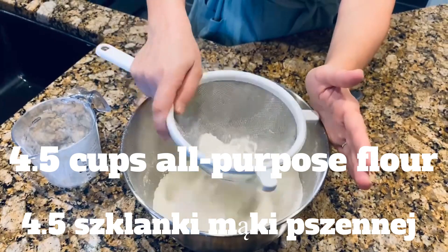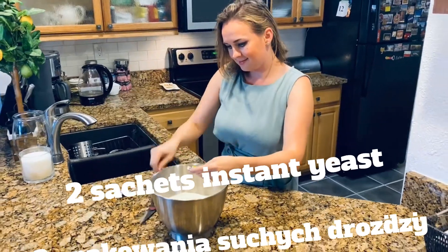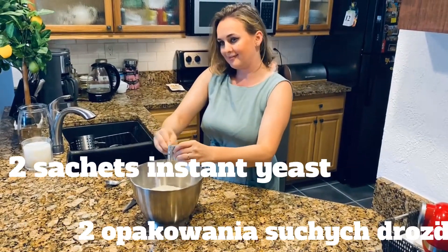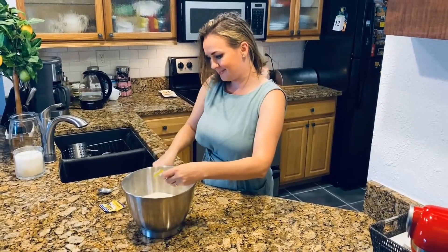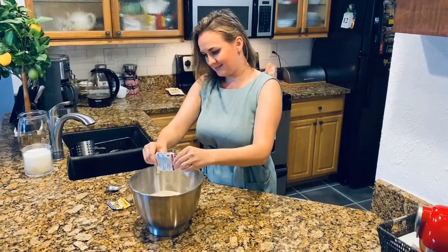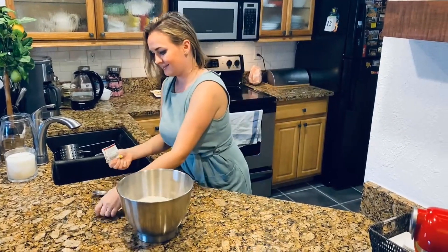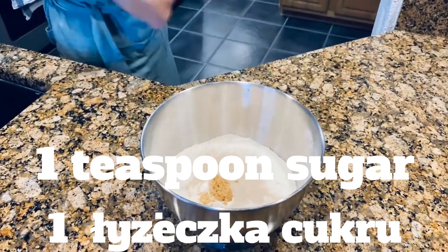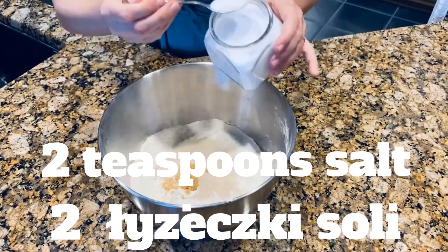We're going to start with four and a half cups of all-purpose flour — I'm using organic. We need to sift our flour once or twice. We need two instant yeast sachets, one teaspoon of sugar (I'm using brown sugar), and two teaspoons of salt. Those are our dry ingredients.